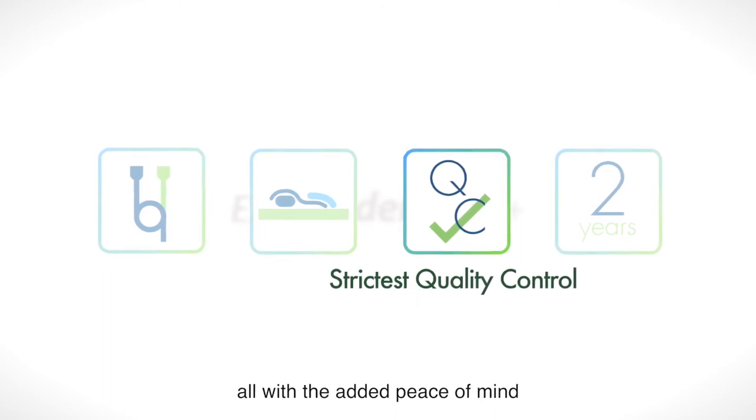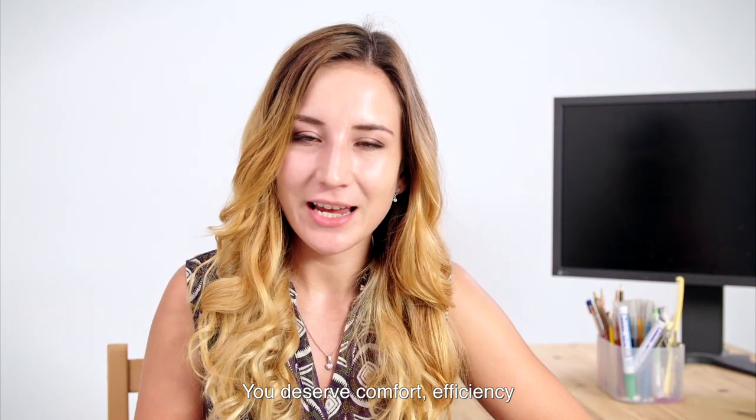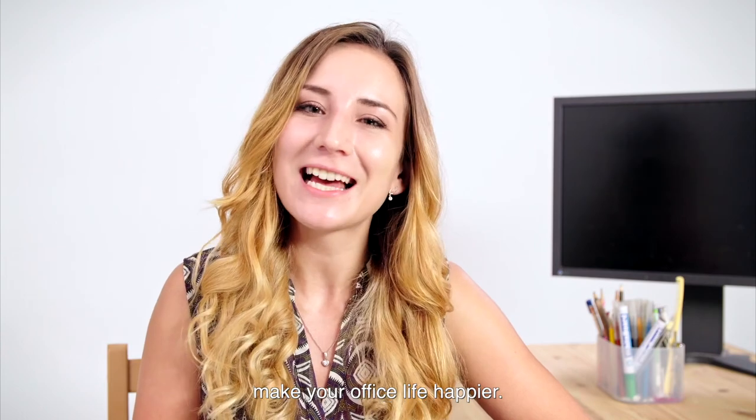All with the added peace of mind of a 2-year global warranty program. You deserve comfort, efficiency and unparalleled control. Let Ergo Slider Plus make your office life happier.